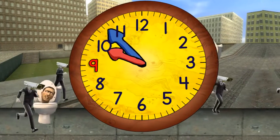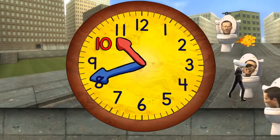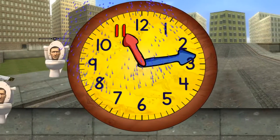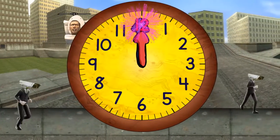Quarter to ten. And ten o'clock. Quarter past ten. And half past ten. Quarter to eleven. And eleven o'clock. Quarter past eleven. Half past eleven. Quarter to twelve. And twelve o'clock.